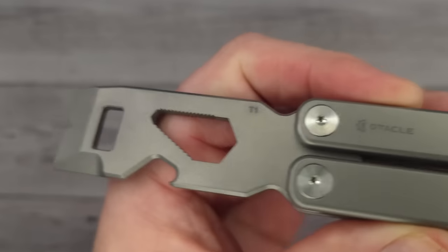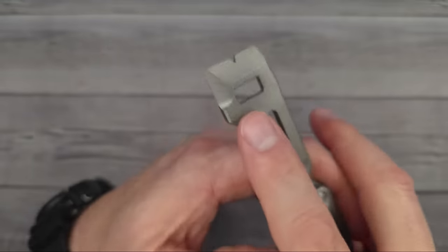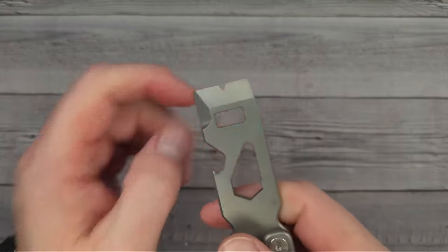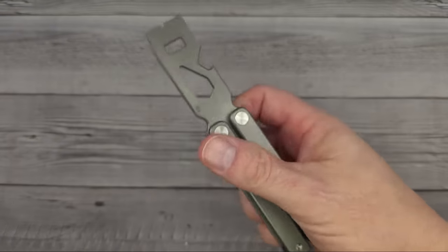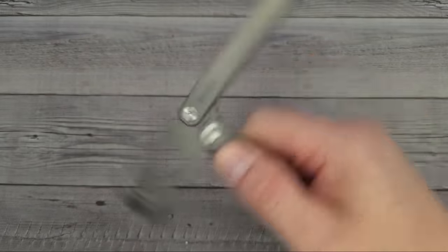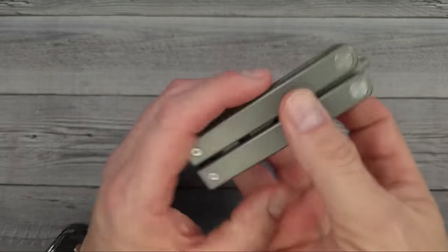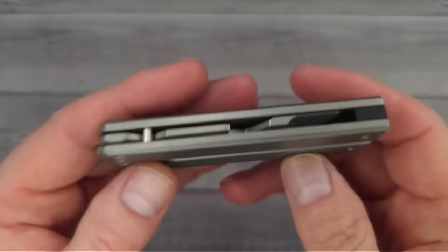There's an opening that goes from 4 to 12 millimeters as a wrench, and I believe it can be used for opening oxygen or acetylene tank valves. The magnet holds it together — decent strength, not super strong, which actually makes it comfortable to close. You can open it just by swinging it. These are 17 bucks off during the campaign. It's a very neat addition to your EDC gear — the O-Tackle T1.